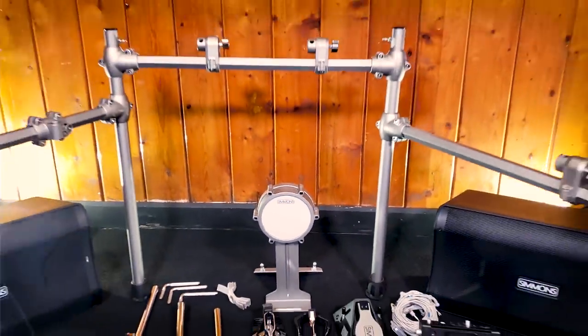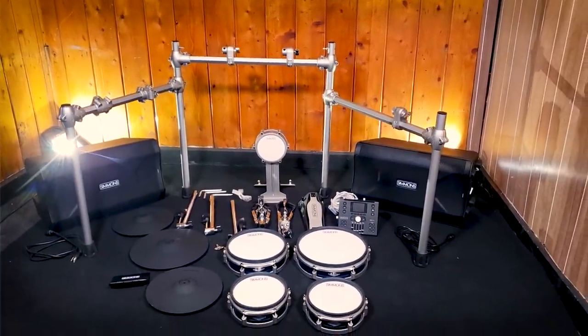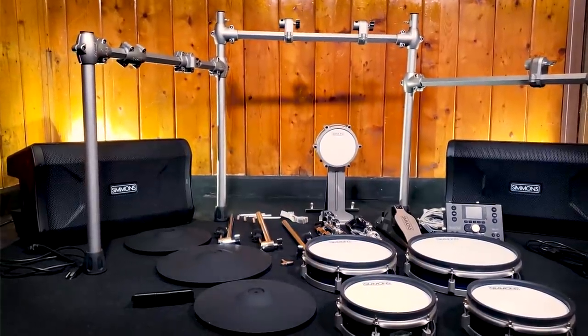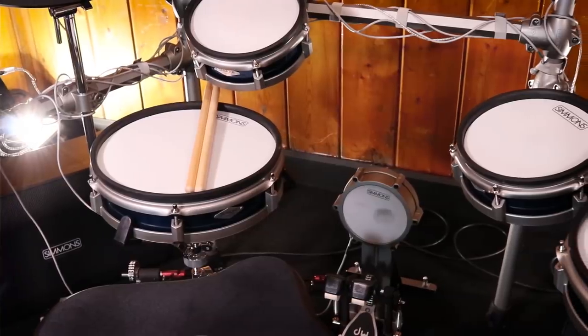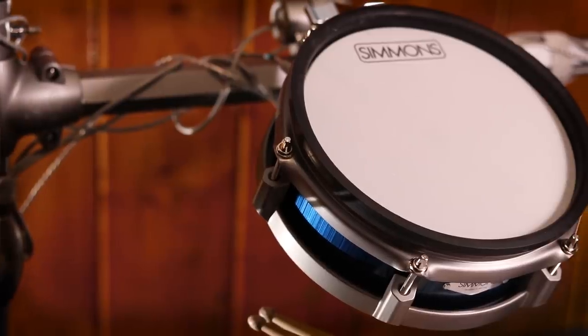Jumping into the review, let's talk about what comes in the box. Overall setup time on the Simmons SD1200 was very low because it's pretty self-explanatory — not a difficult drum set to set up. What helps is that the drum rack is already pre-assembled, which eats up a lot of time on other sets. The only mod I did was slide tom mount number two to the right side for a one-up, two-down configuration. On the back of the drum module there are two extra inputs, so you can have a fourth tom and an extra crash cymbal. You get a 12-inch snare, two 8-inch toms, and a 10-inch floor tom. This does have mesh heads — two-ply mesh heads on the toms and the snare. The playing surface is pretty nice and will compete well against most drum sets in this category.